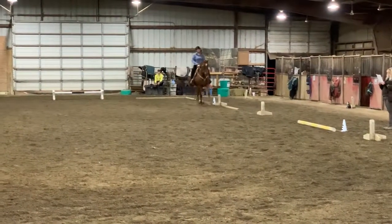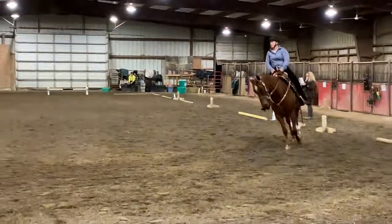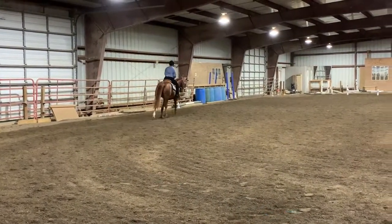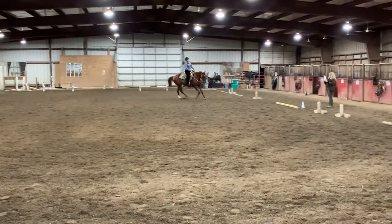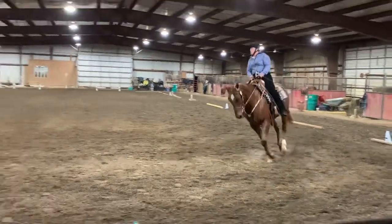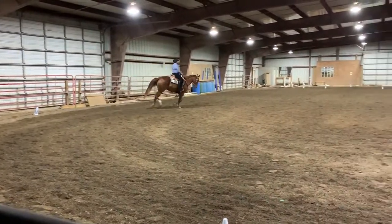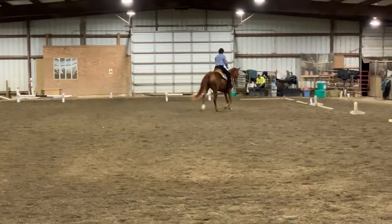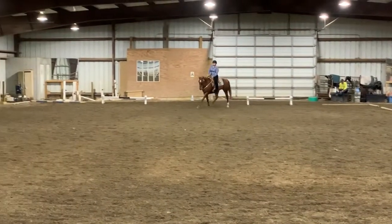E, circle left, 20 meters. Circle right, 20 meters. Working walk. H, working walk. M, X, K. Working walk. X, working trot. X, halt through the working walk. Salute.